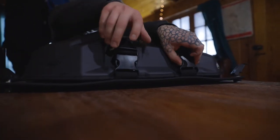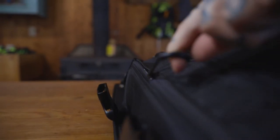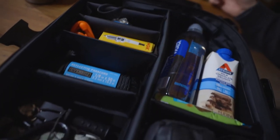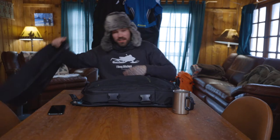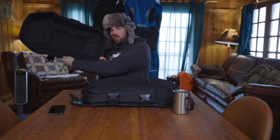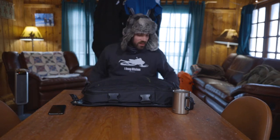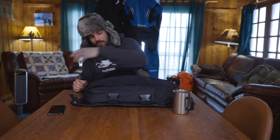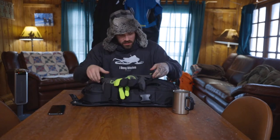I keep this on the back of my Polaris Pro RMK 2020 163. Let's see what we have in this. It's great for when you've got to work on a sled — throw your tools in there, keep them out of the snow. In the top part in the mesh, I keep some thick climb gloves.